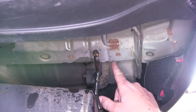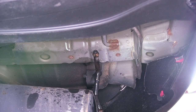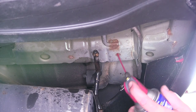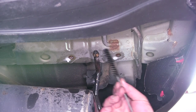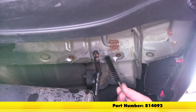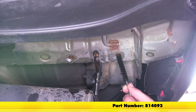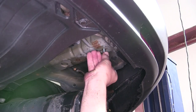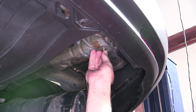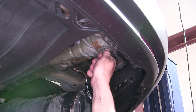Before we attempt to install our new fasteners into the weld nuts, over time these weld nut threads can build up with rust, dust, dirt, and debris, so we'll need to clean them out. We'll use a spray lubricant and our half-inch nylon tube brush, part number 814092, to thoroughly clean those threads out. Once cleaned, we'll test that a new fastener will thread in nice and easily before installing the hitch.